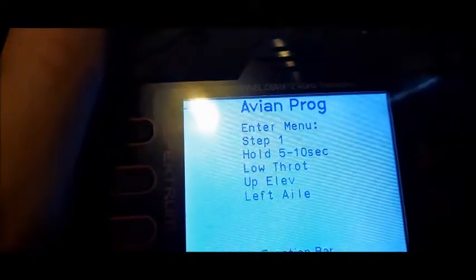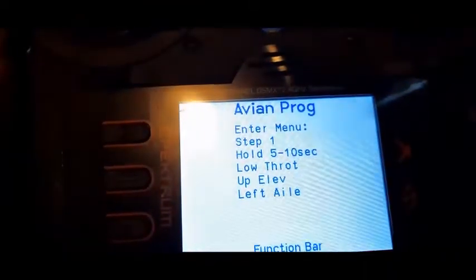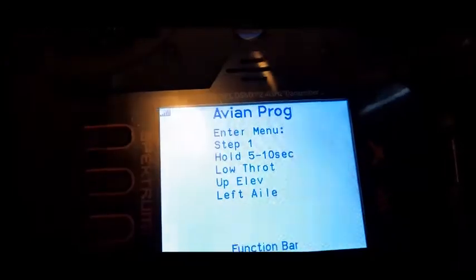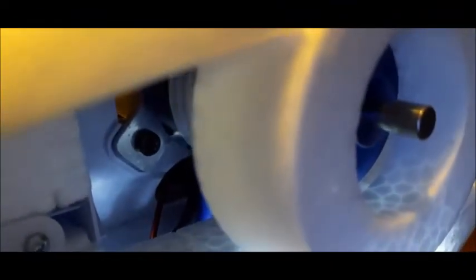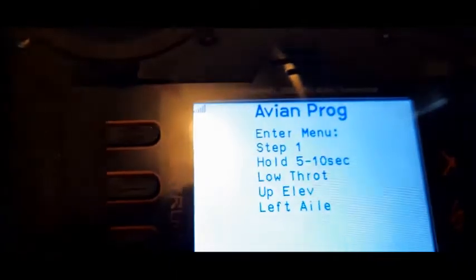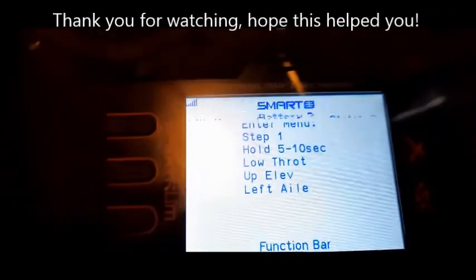Motor's armed. Hear the motor running. Motor running one way, and let's run the other way. So that is how easy it is guys, to set up your reverse thrust on your airplane.